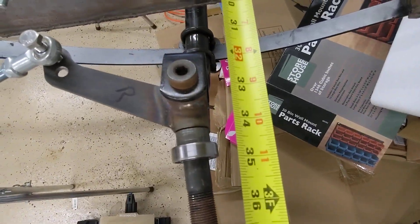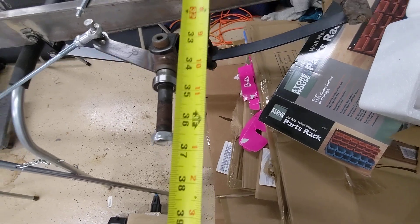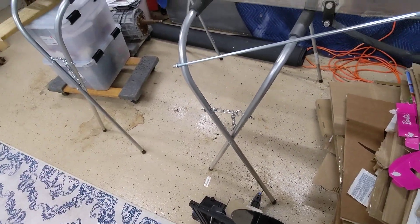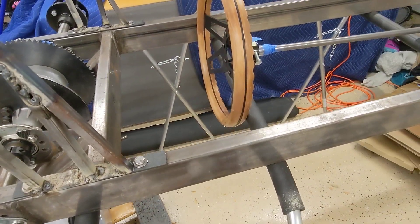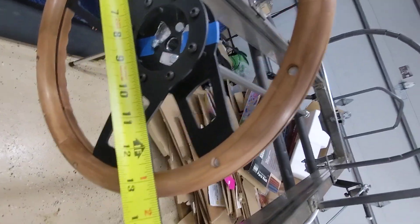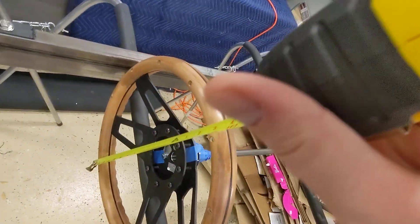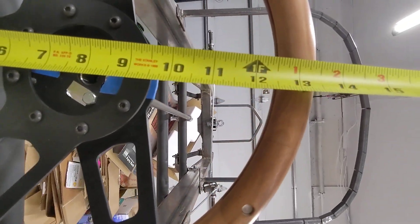Bearing to bearing up here is, I think, 35 or 36 inches. This steering wheel is about as big as the steering wheel that I would want, and it is — looks like 13 and a half inches.